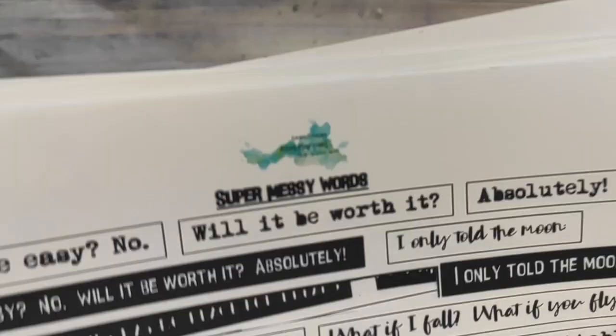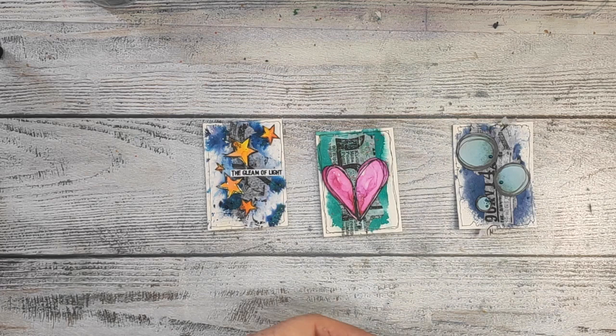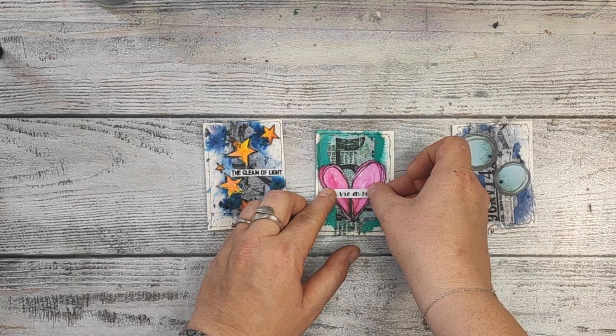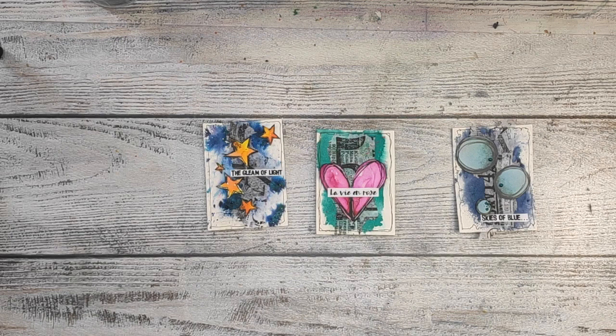I will finish the cards with my super messy words. By the way, I'm working on the third edition — or third addition rather — to the super messy words. If you have any ideas, please let me know in the comments, even if you have some sentences you would like to use on your projects. I already have a lot prepared, but if you wish to see something, just let me know. And that would be the end for my ATCs with Lindisganx and with my designs.